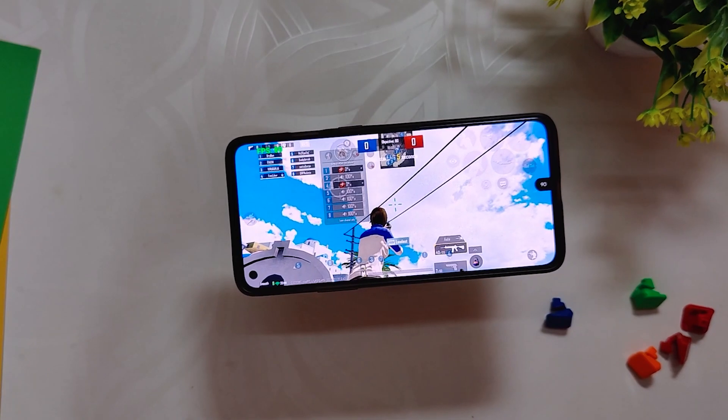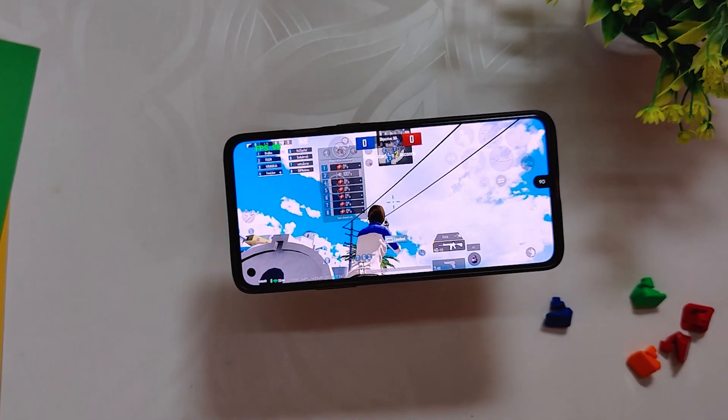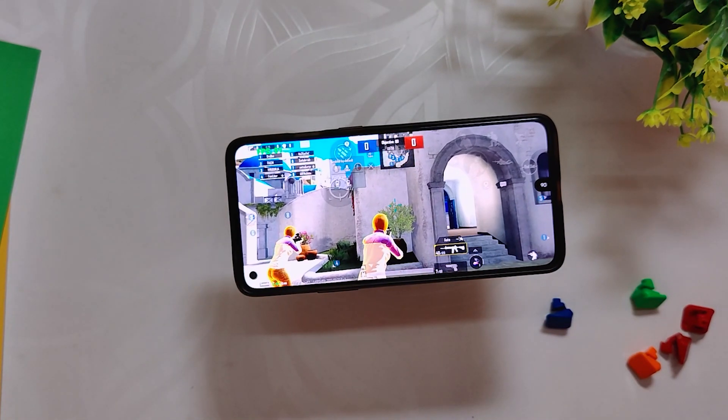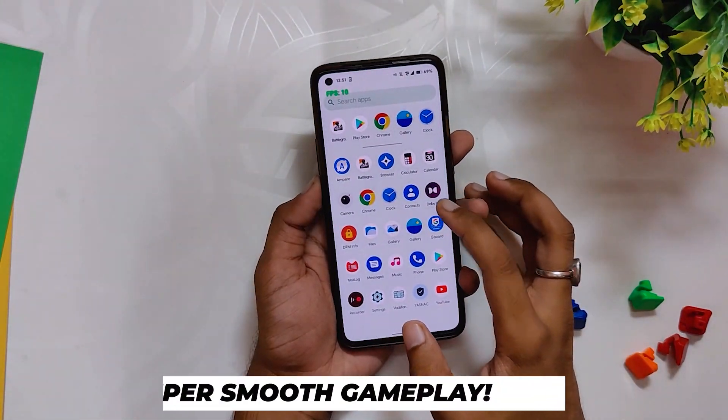Even after all these scenarios, the ROM performed quite well and was able to give continuous 90 fps without any frame drops or lags. The performance was even better than OxygenOS 11.